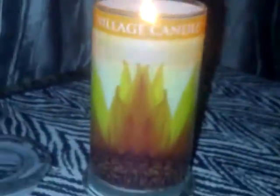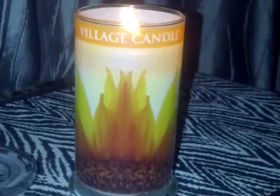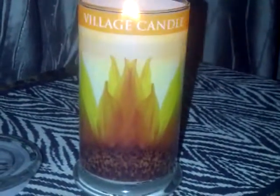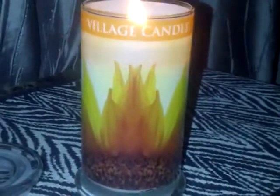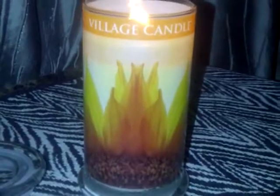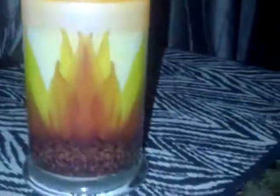Those of you that know me know I'm not into floral scents at all, and I'm not picking up much of the sunflower — I get mostly the mandarin. I'm really into citrus and lemony scents, and this is nice. It's giving off a decent scent throw, not too strong but not weak either.